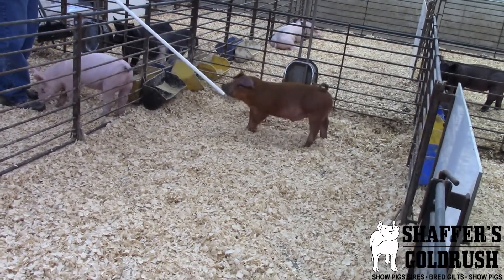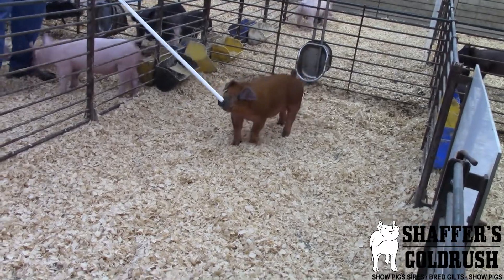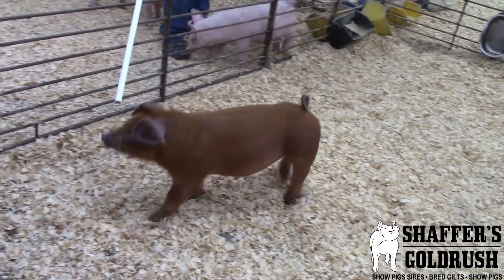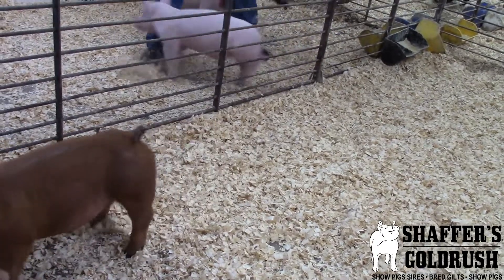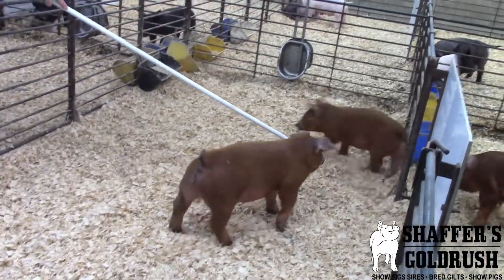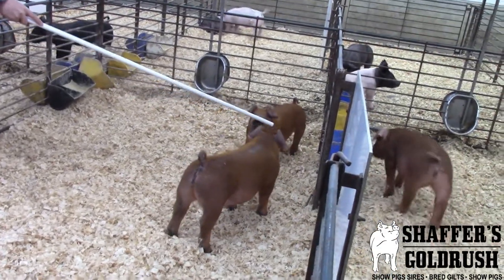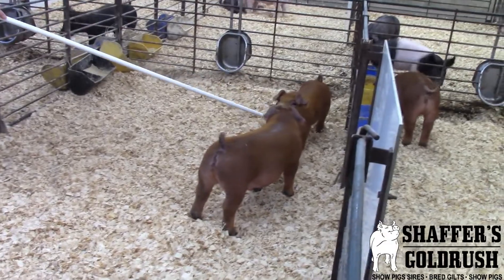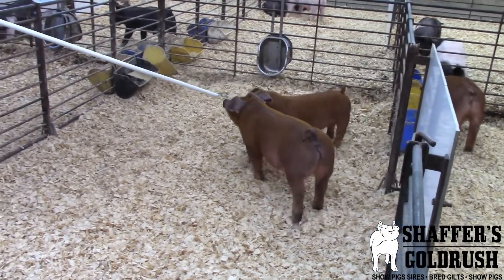I think this guy is one that's kind of that fault-free, really cool design powerhouse Duroc boar that's going to be a lot of fun as we get to go to shows. If you're looking to show at Louisville, go to the Team Purebred deal, go on to Expo — I think this guy will hit all of those. Or if you're looking for a powerhouse county fair boar, this is another guy I think could fit that bill extremely well.